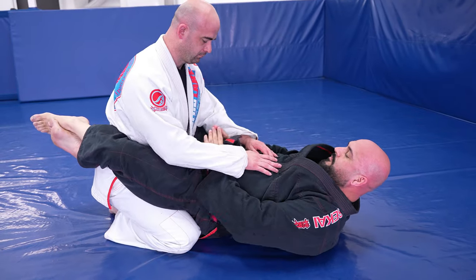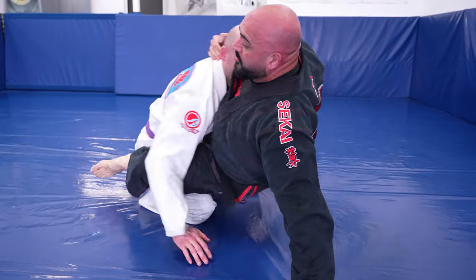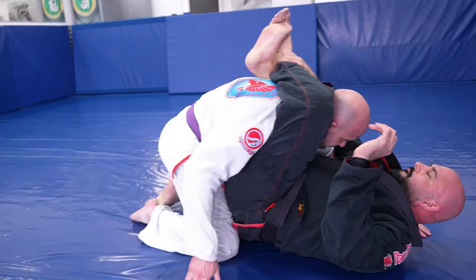Next we'll show you a variation that resembles the hip bump sweep, except this time we're going to go for the finish and get our partner in the triangle choke.